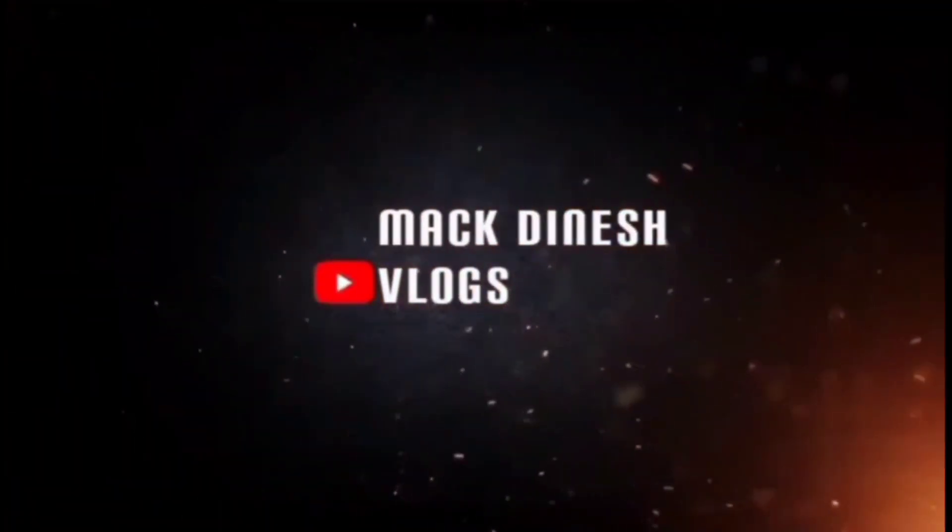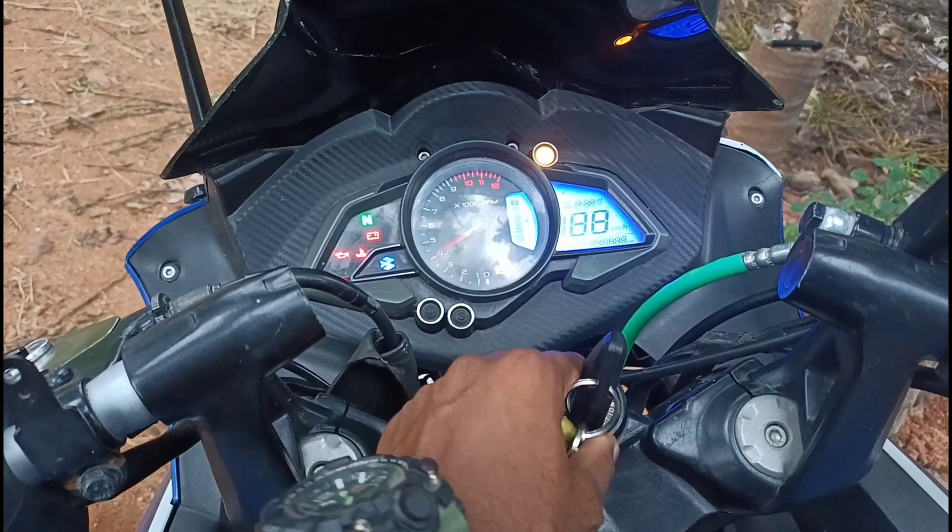Are you ready guys? Welcome back to my channel. It's Michael was Spanish and now we will get one of these videos. Hello guys.